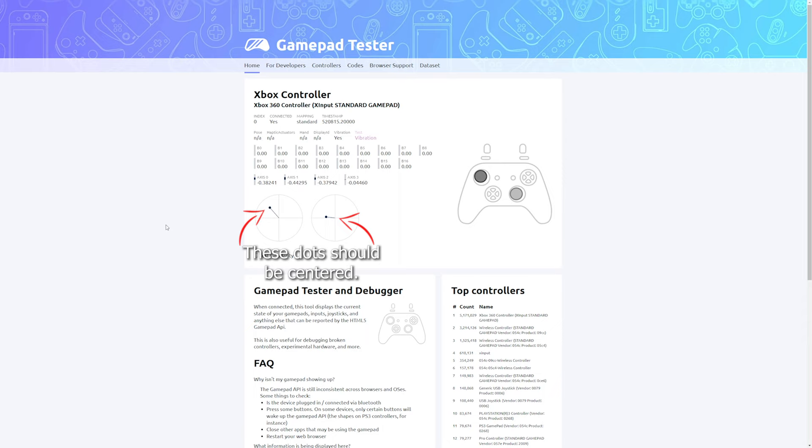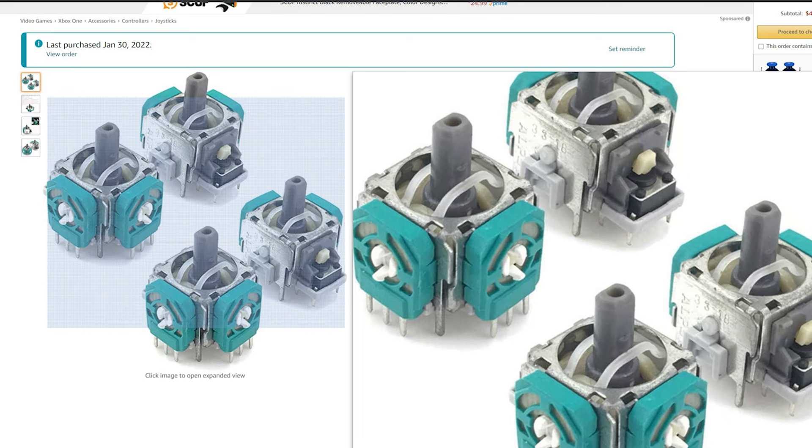So I ordered some replacement modules and went ahead and replaced the old ones. Simple enough, right? Well, that's where things start to get a little out of hand.